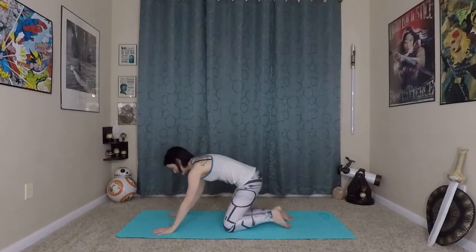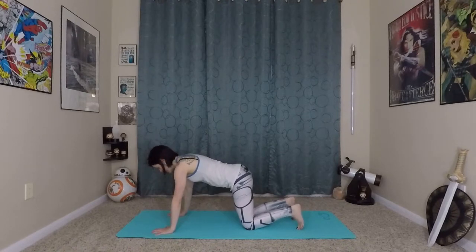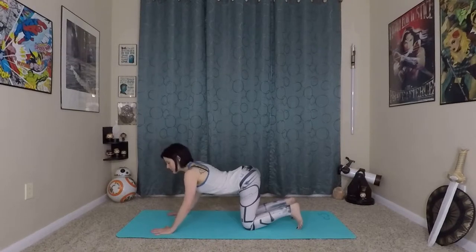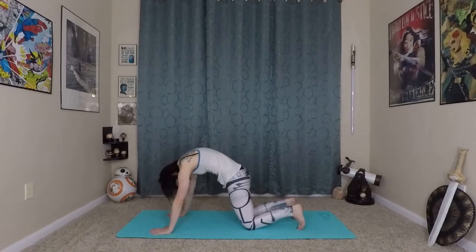Inhale, hands come to heart center in Namaste or Anjali Mudra. We're going to come onto our hands and knees, feet pointed into the earth. We'll start some cat-cow here to get a bit deeper into our spine. Inhale, really bend your elbows. Exhale, round through your spine, really lifting in and up through your deep core and your low belly.